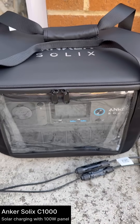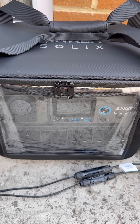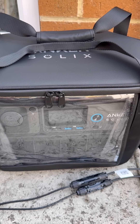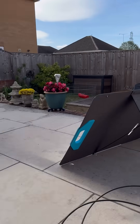I've got my Anker Solix C1000 in a nice waterproof cover just in case we get a bit of rain out here. Set the solar panels up facing the sun. It's a bit of a very overcast day so we'll see how it performs.